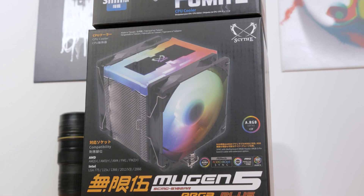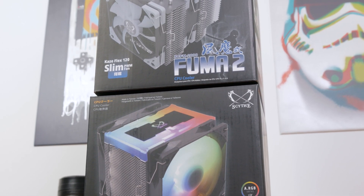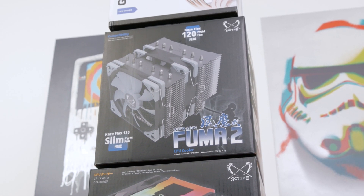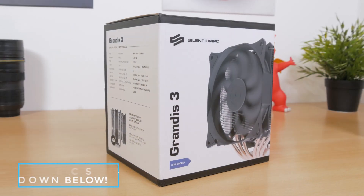What I have here are two Scythe coolers: the Fuma 2 and the Mugen 5, the all-out RGB version of it. This is basically a comparison in itself between these two — both are really massive single-tower CPU coolers, but one of them is a dual tower, and that is the Fuma 2.